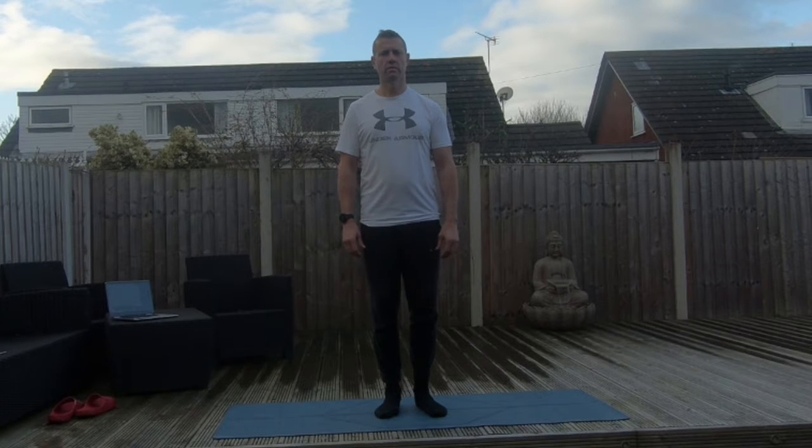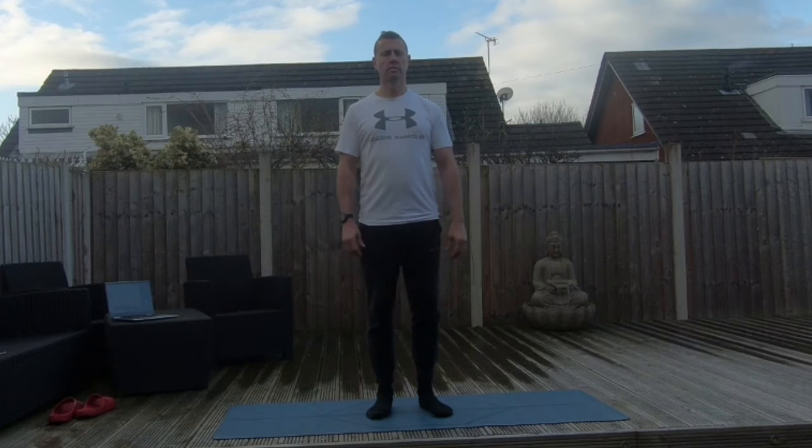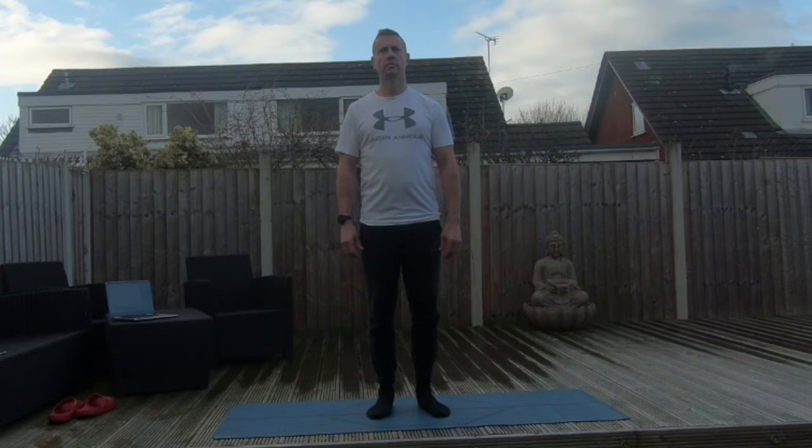Hi, welcome to my Flowing Tree tutorial. We're going to start in Mountain Pose. Feet about two fist widths apart, about hip distance. Shoulders nice and soft, gentle opening to the chest, and just breathe a little bit of length into the spine. It can be nice to take a few breaths down to the stomach and bring the awareness to the breath.